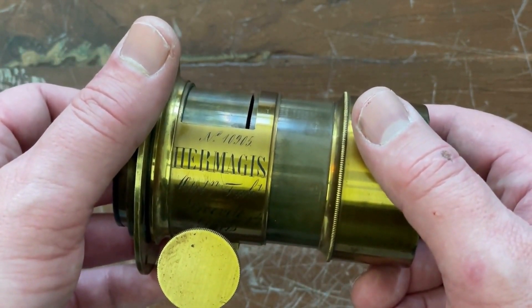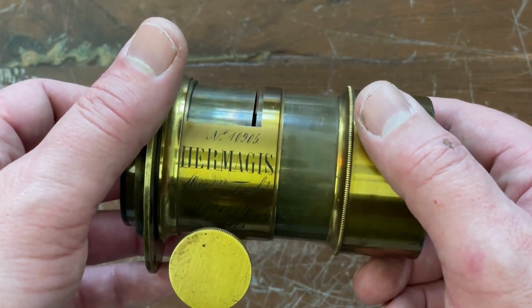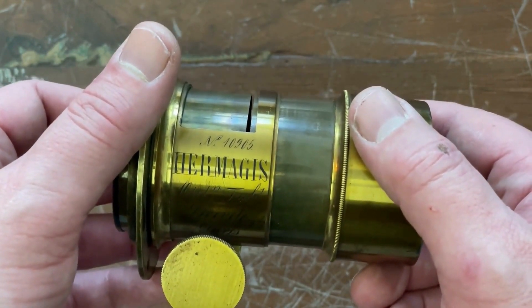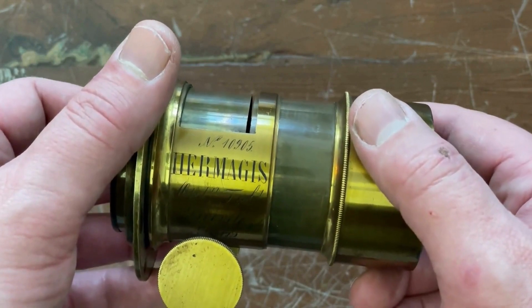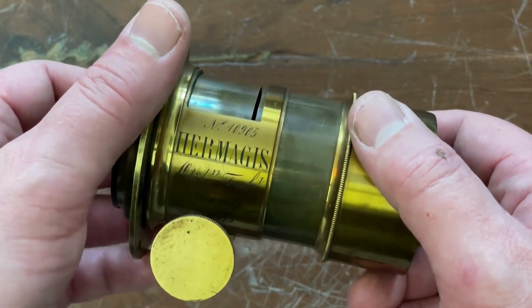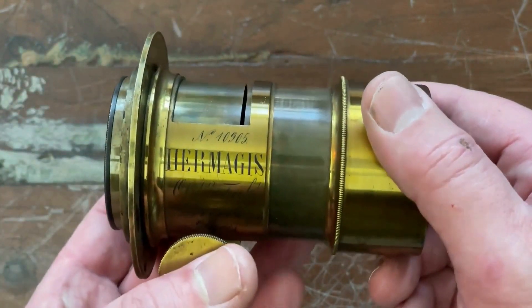And when you buy a lens, like let's say on eBay or somewhere else, the chances are quite high that the lens elements are not aligned properly. So let's talk about the layout.